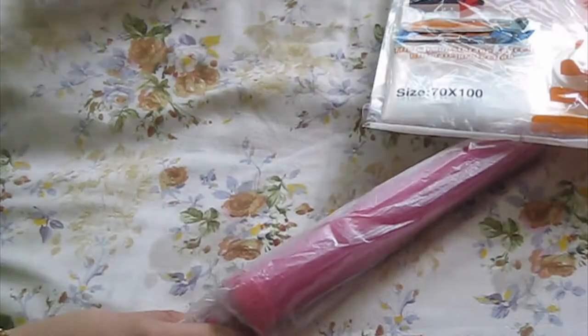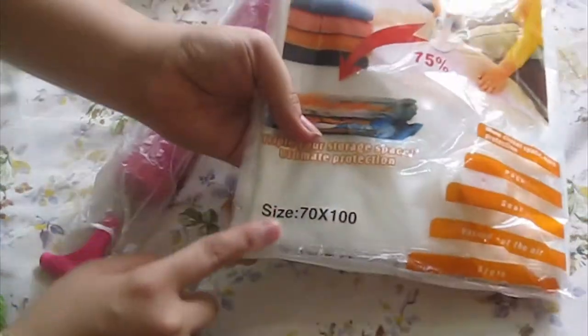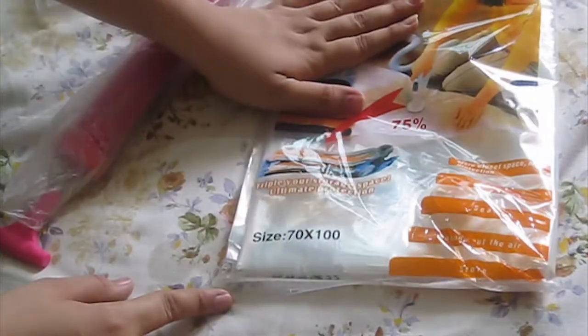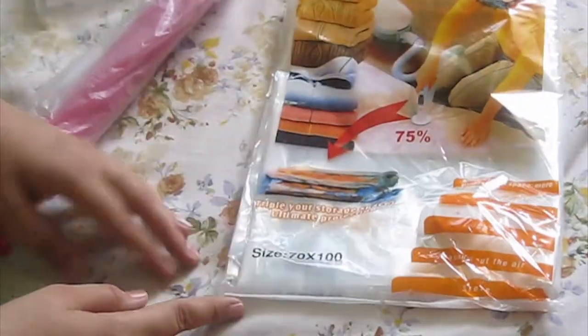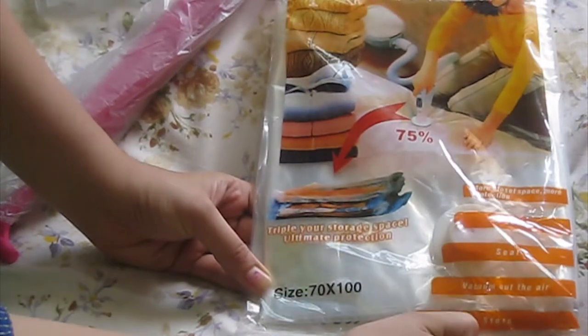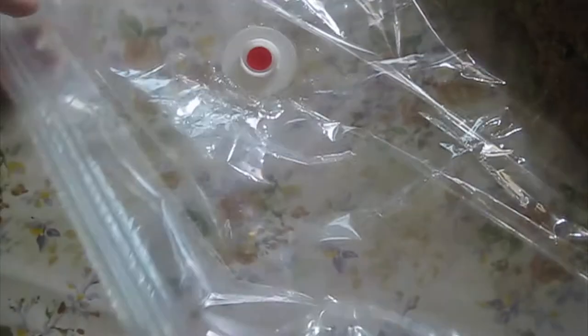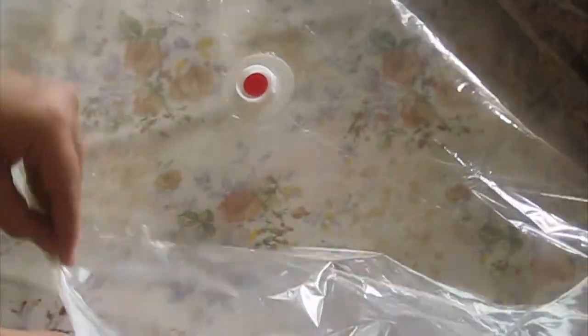In this large bag you can use your quilts, comforters, blankets, or anything that you don't use regularly. You can clean it, vacuum it, and store it — it saves you a lot of space. So first let's start with comforters. Here I have taken a large size bag, and with this clip you can seal it.